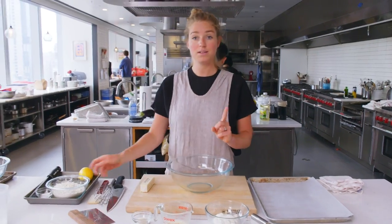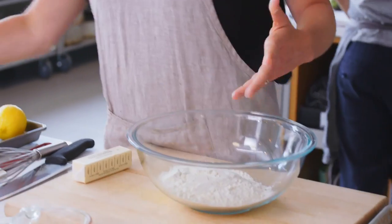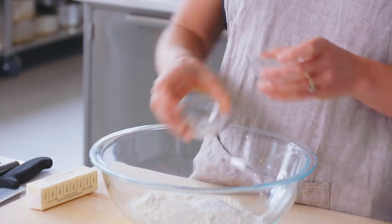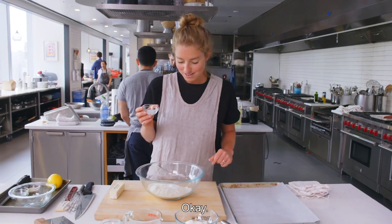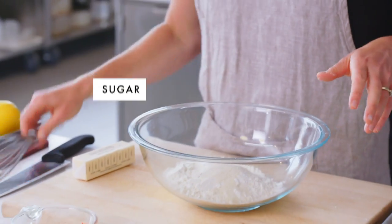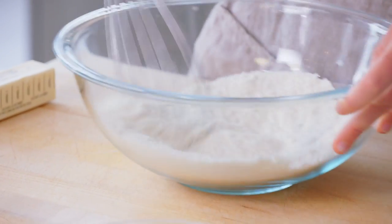Step one is mix your dry ingredients. I have two cups of all-purpose flour, some amount of baking powder and baking soda, one and a half teaspoons of kosher salt, and then four teaspoons of granulated sugar. And I'm whisking that in a large bowl just to combine it all super quick.